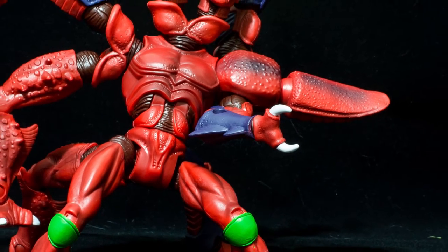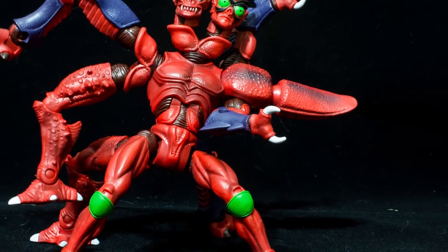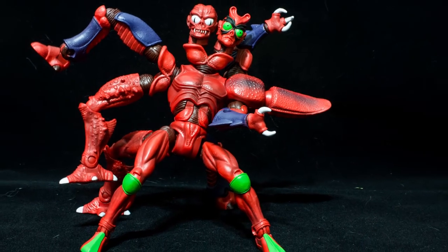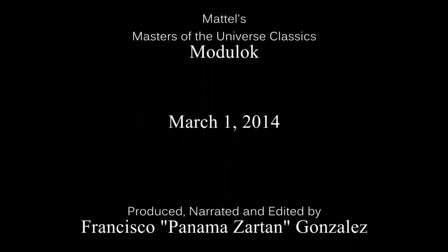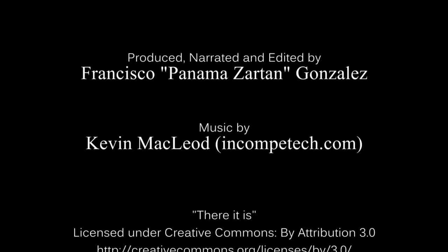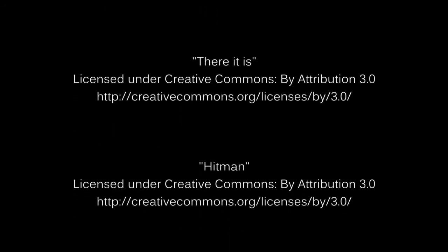So that was my look at Mattel's Masters of the Universe Classics Modulock. If you like the review, don't forget to share, like, and subscribe for more super awesome toy reviews.